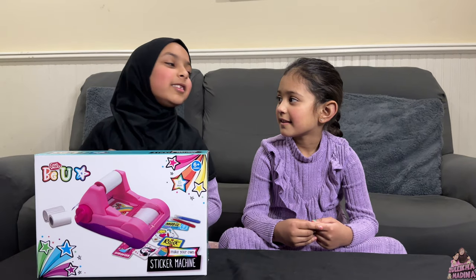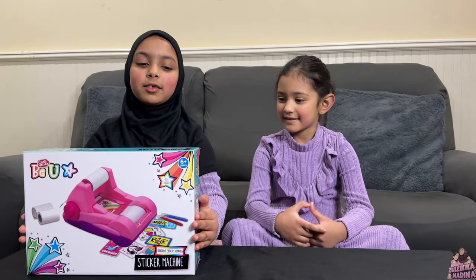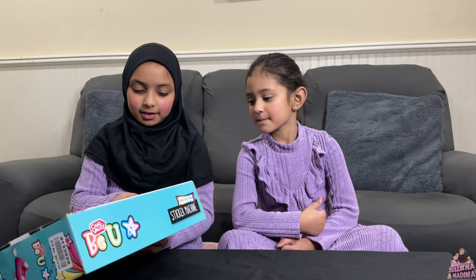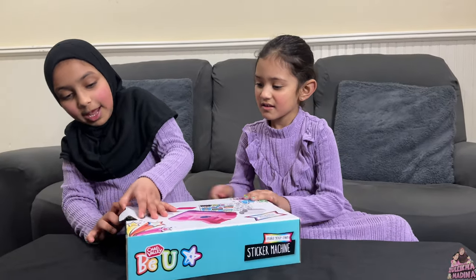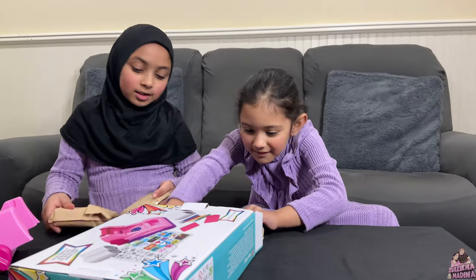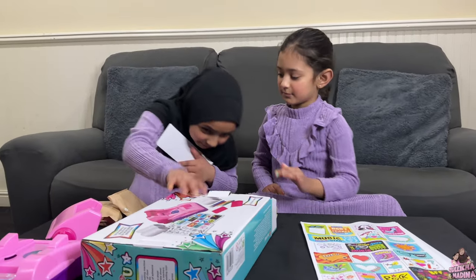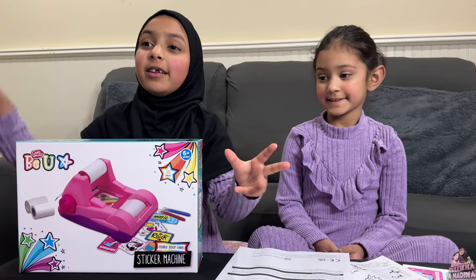Hi, I'm Zalika and this is my sister Medina. We have this special box, it's called the Be You sticker machine. Let's get started!